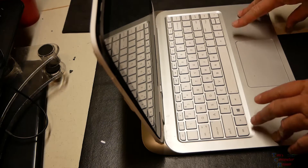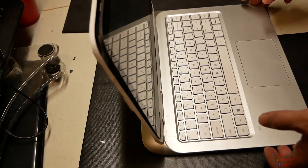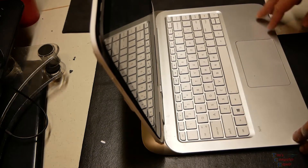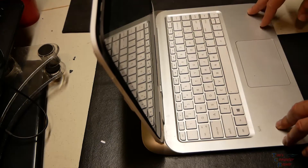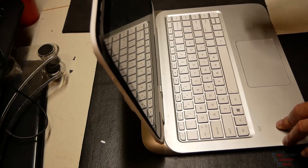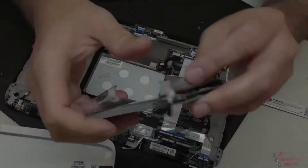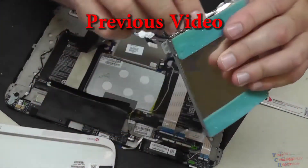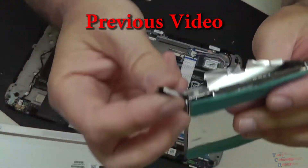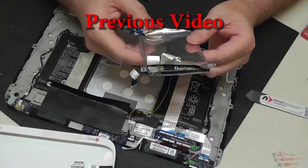What I ended up determining at the end of it is that the hard drive in this tablet/laptop hybrid has a proprietary connector. They're using a proprietary cable, so there's no way to actually change this hard drive out. It's a really bad design decision by HP.